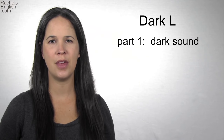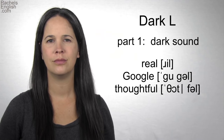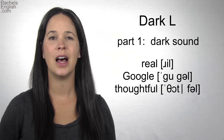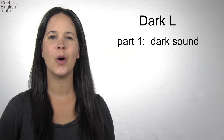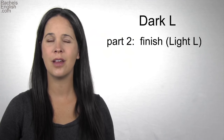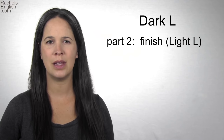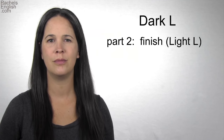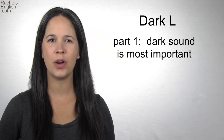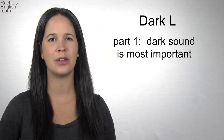Most Americans will stop there when making the dark L: 'real,' 'Google,' 'thoughtful.' Unless they're linking into a word that begins with an L or a sound with a similar position, like N, T, or D — in that case, go ahead and make the second part of the dark L. The second part of the dark L is the light L: bring your tongue tip up to the roof of the mouth or through the teeth. Some native speakers make the full dark L, both parts, all the time. What's important is the dark sound — make it with the back of the tongue, and make sure you never leave that part out.